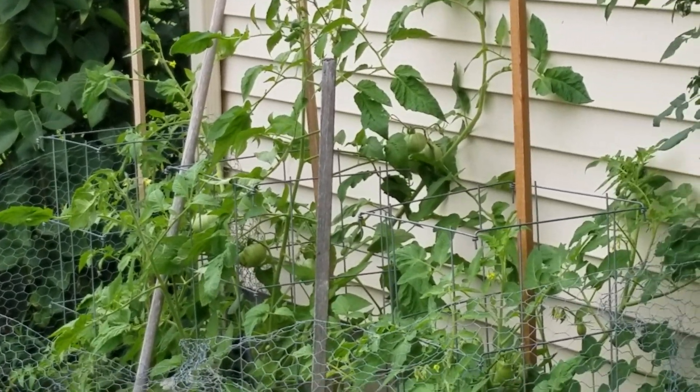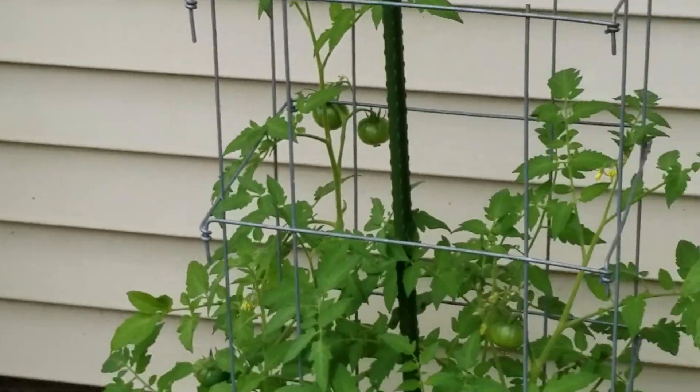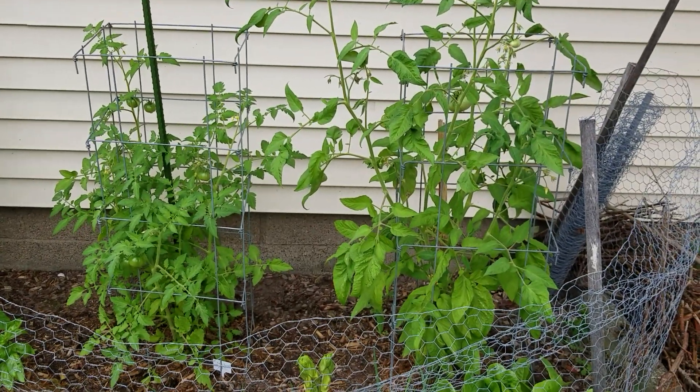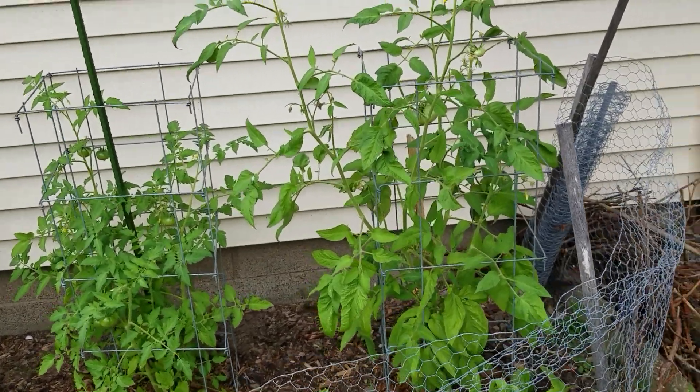Hi, this is Cynthia and I wanted to give you an update of the back garden. This is the one spot that I do have things growing in the ground.